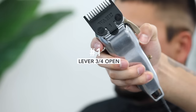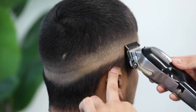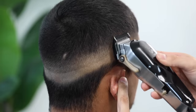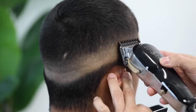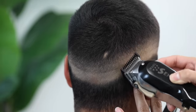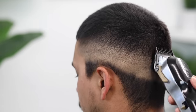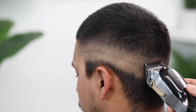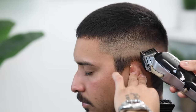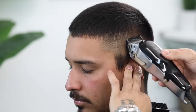Now with my number one guard, we're going to leave the lever still in that three-fourths position and attack that line that the half guard created. I'm using mainly the corners of the clipper to ensure that I don't take the fade up any higher than I need to. Take your time with all of this. If y'all are new to the channel, I'm a huge advocate of taking your time — all my haircuts take anywhere from 45 to 60 minutes. I don't believe in rushing haircuts for the sake of more money. I believe every client is your walking billboard, so take your time, try to get the haircut as detailed as possible, and you'll see they will be stopped in public and asked who cut their hair.